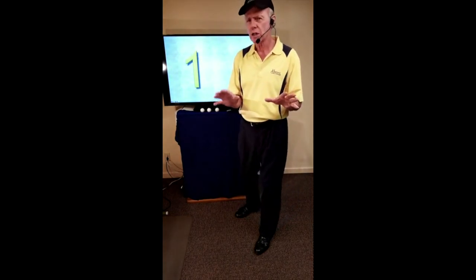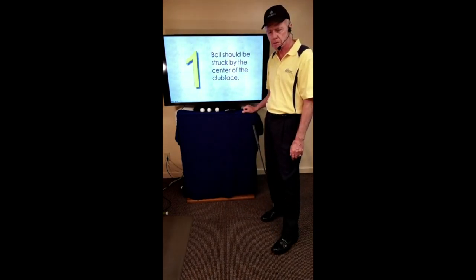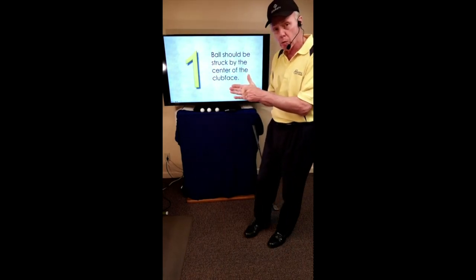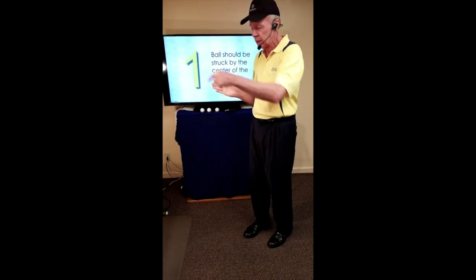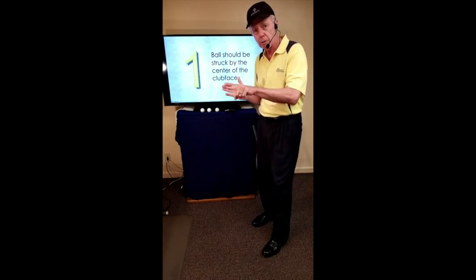So what are the four essentials — the things that should be the focus of our game improvement and every lesson we give? Number one: the ball should be struck by the center of the club face. When the ball is struck by the center, it travels forward. If struck by the toe, the club twists and the ball leaves in that direction; by the heel, it twists the other way. Center contact is absolutely important to get the ball to go down the target line.